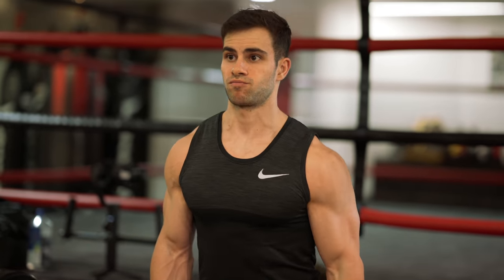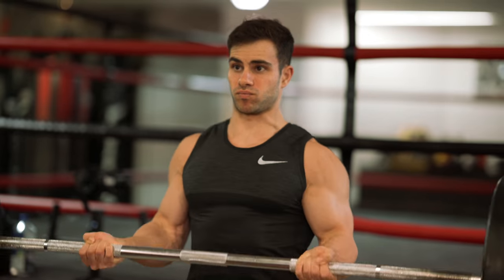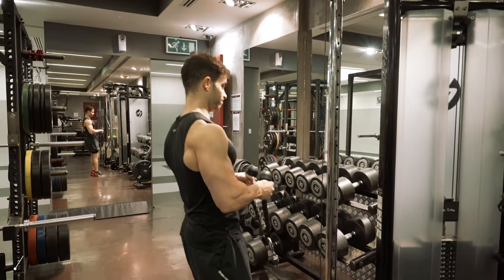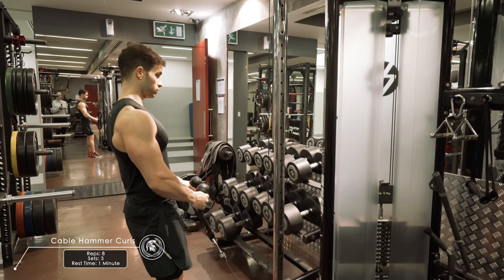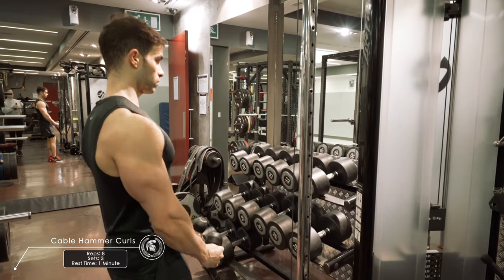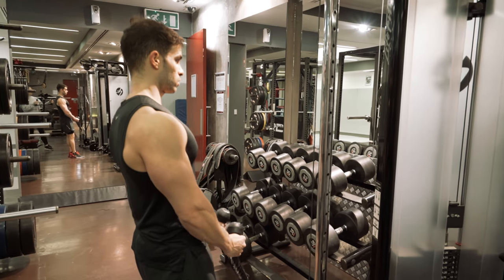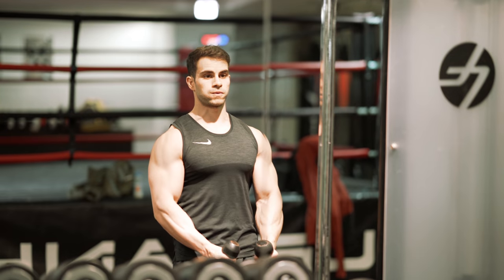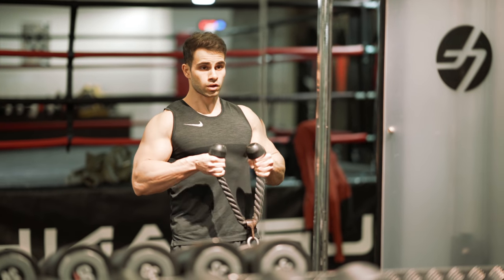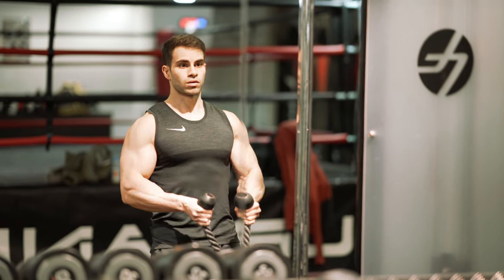The biggest mistake most people make is they don't go all the way down when they do this exercise. I always tell my clients to make sure they go all the way up and all the way down. This also applies to the last exercise, which is cable hammer curls. If you notice, I go full range of motion — I don't like to cheat on bicep exercises. For some reason people like to cheat, so just make sure you go full range of motion.